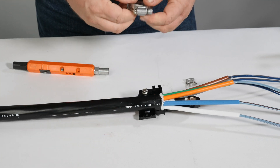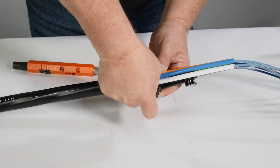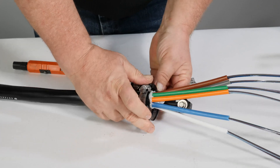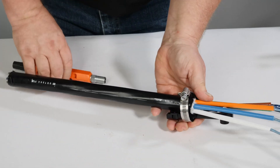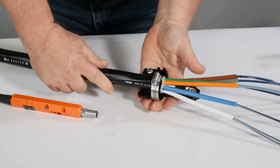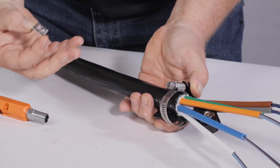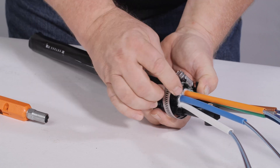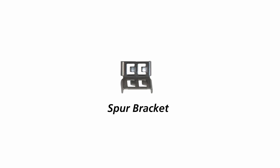Slip the hose clamp around the cable as shown — it must be fed in this direction. The gear of the hose clamp should nest into the cable attachment unit bracket. As the hose clamp is tightened, slip the spur bracket in place. There are two orientations to install the spur bracket; ensure it is installed on the cable with the opening end toward the closure. This device is used to enhance pull-out strength.